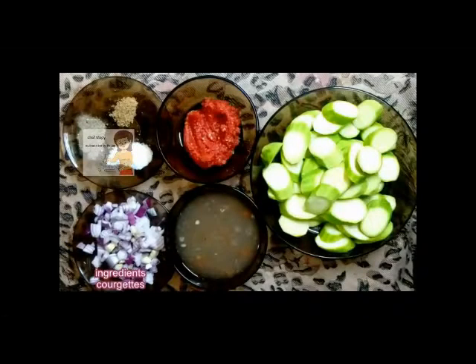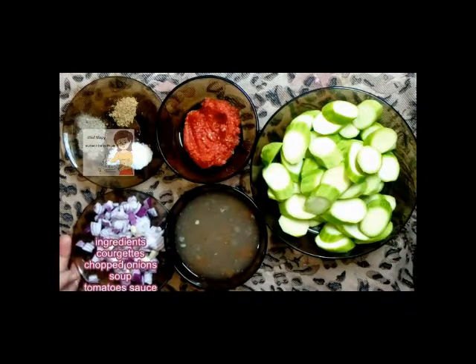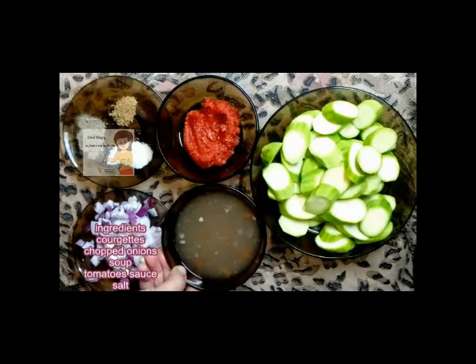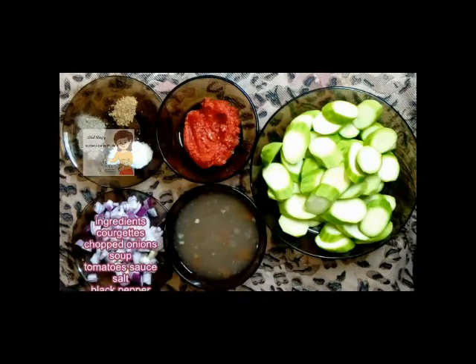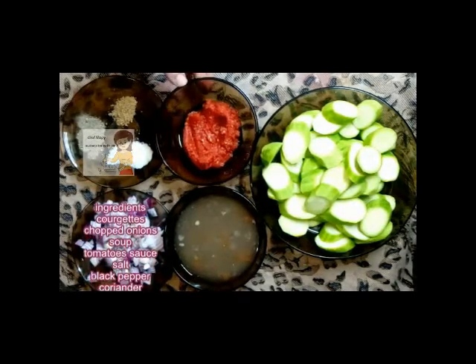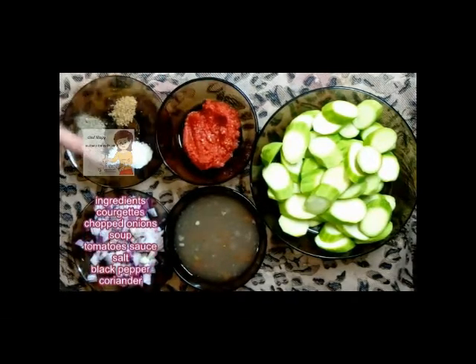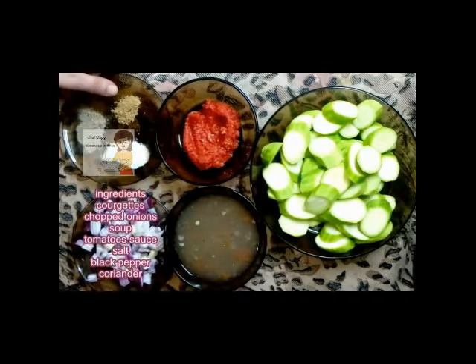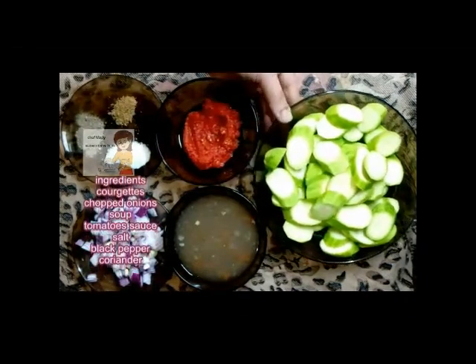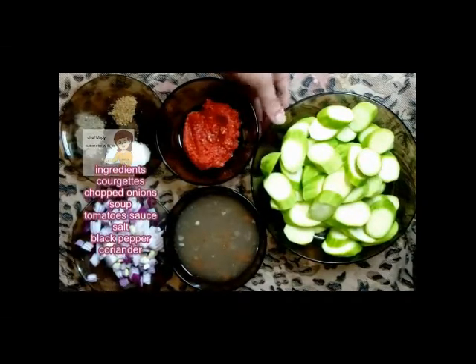Hello everybody on our channel Learn the Cooking. Today I am going to make curry eggs. I have one chopped onion, one cup of soup, any soup you have, two tablespoons of tomato sauce. I add salt, black pepper, and coriander, and 250 grams of zucchini.